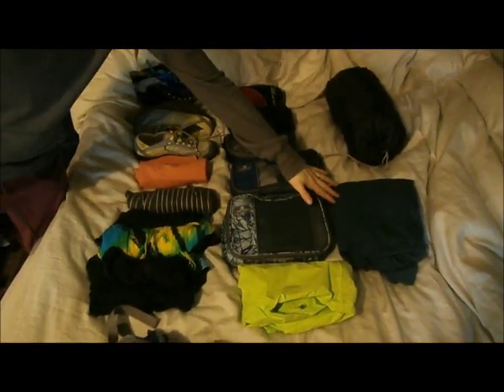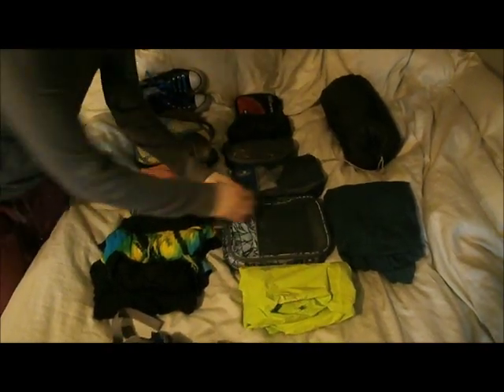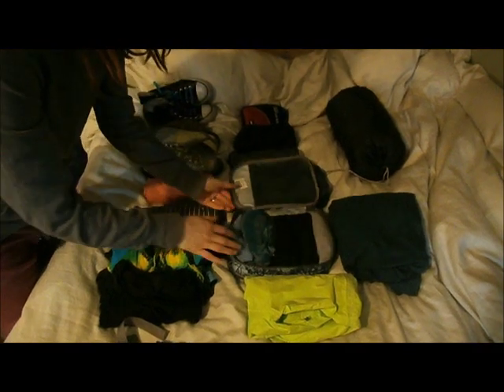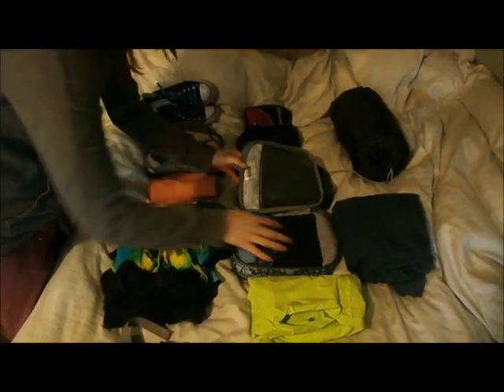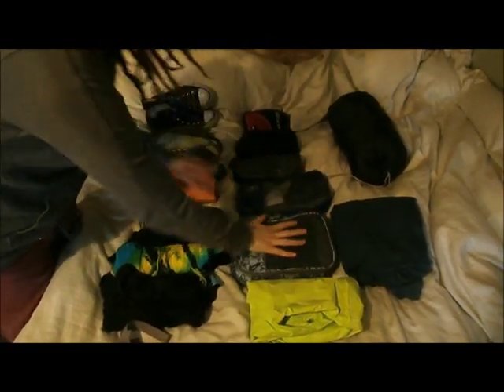I've got a sweatshirt, sleeping bag, a rain jacket, a bag that's got my shirts in it. So I've got one, two, three, four, five shirts and a long sleeve and I could probably cut one of those out if I needed to.